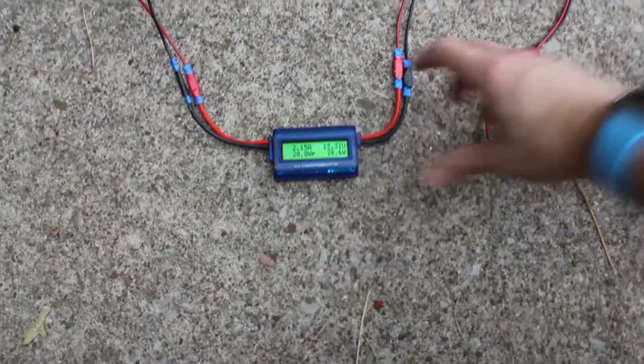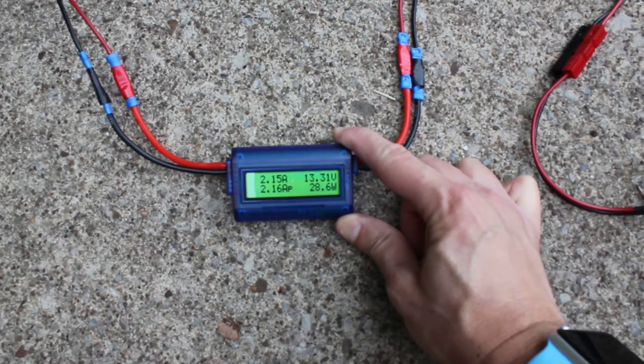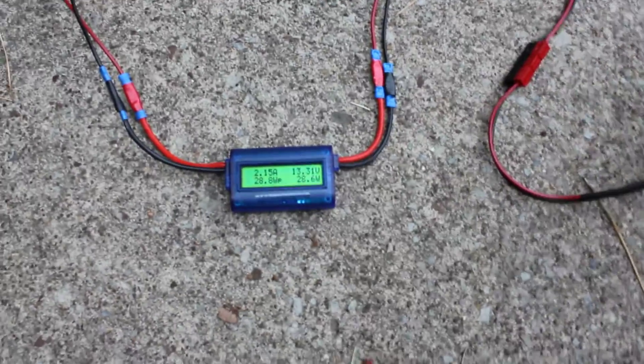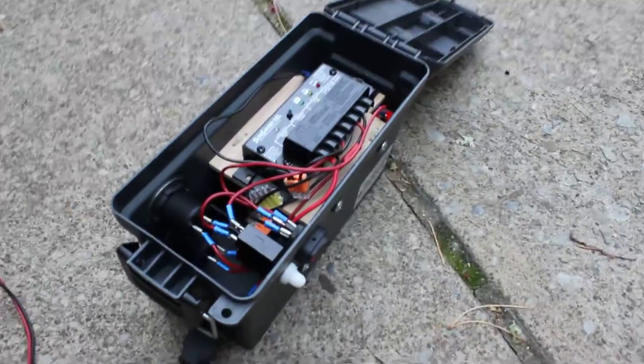It's interesting to watch what happens when a cloud comes over. We go from 28-30 watts down to about 2. It's PWM — it's not an MPPT controller. For this setup, there really isn't a need for it.